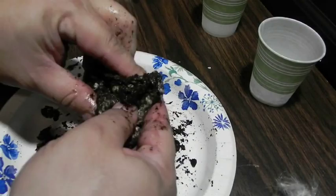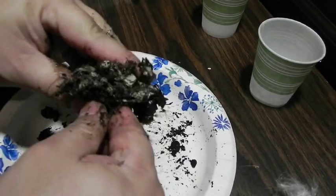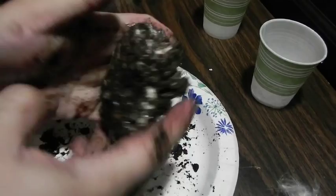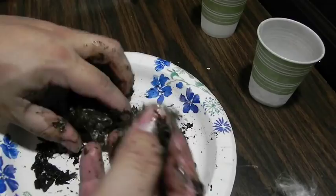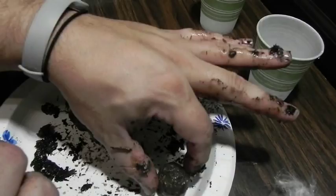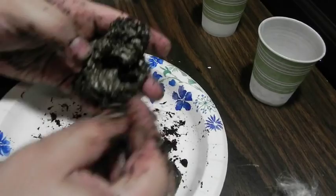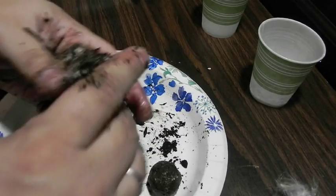Once you've got this nice and mixed up, what you're going to want to do is start breaking off little pieces of it and rolling them into little balls. This little ball has seeds, fertilizer, and protection. The clay doesn't allow scavengers to take the seeds, the soil provides protection, and the seeds are what we want to grow.